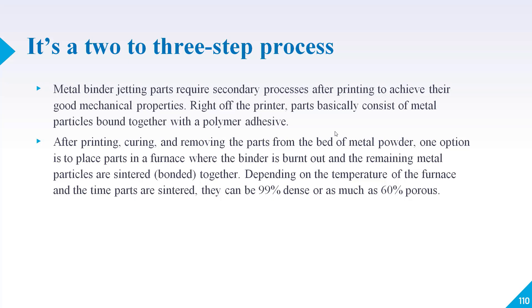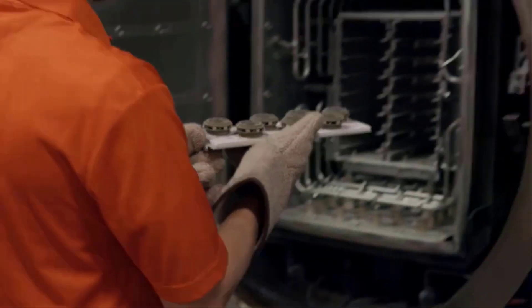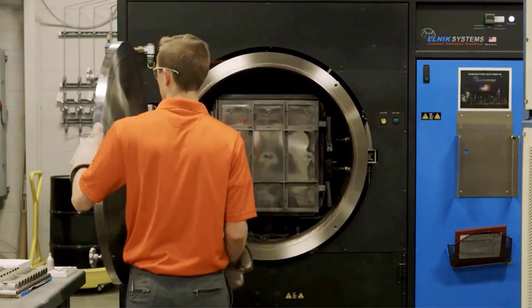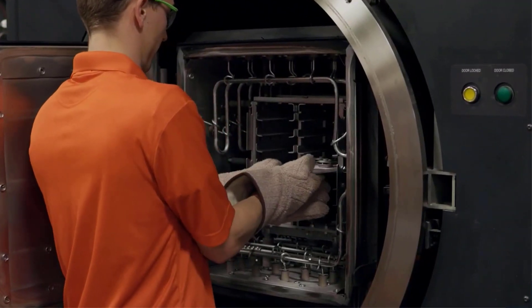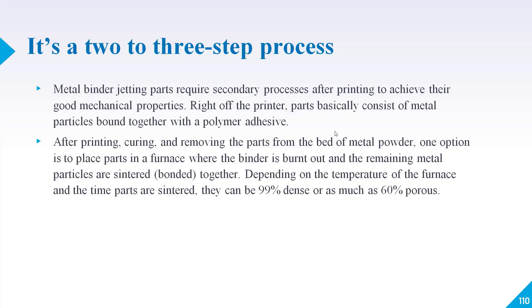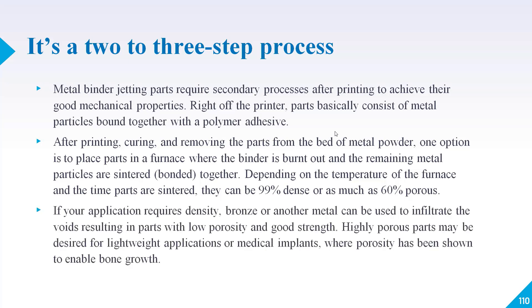After printing, curing, and removing the parts from the bed of metal powder, one option is to place parts in a furnace where the binder is burnt out and the remaining metal particles are sintered or bonded together. Depending on the temperature of the furnace and the sintering time, parts can be 99 percent dense or as low as 60 percent dense. Once heated, the binder — whether polymer or another material — burns out, leaving porosity behind.